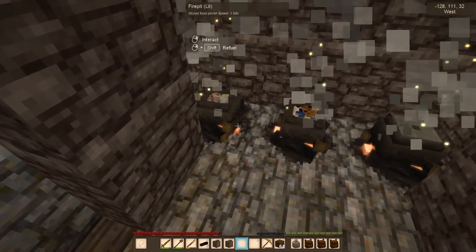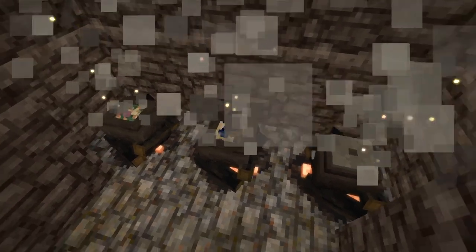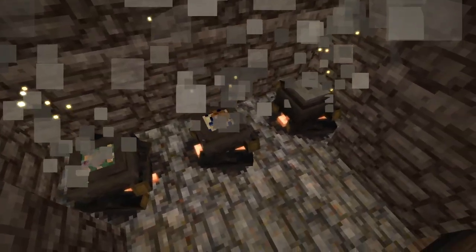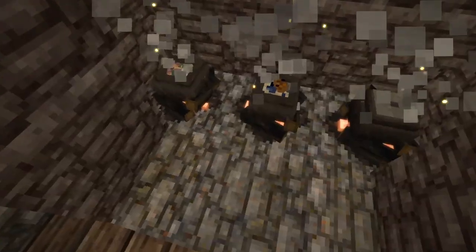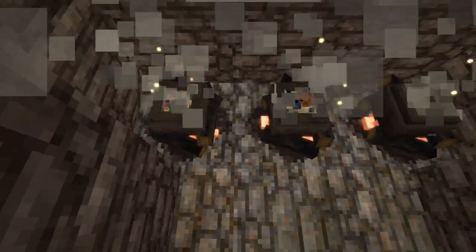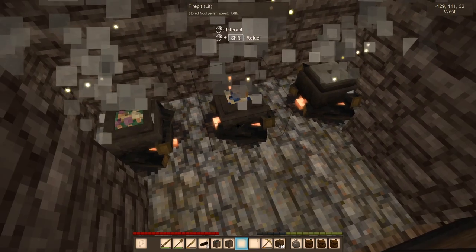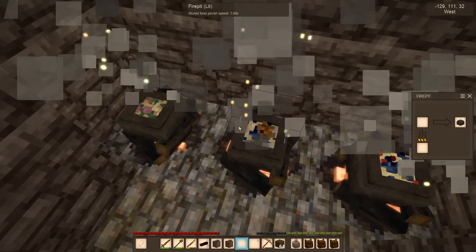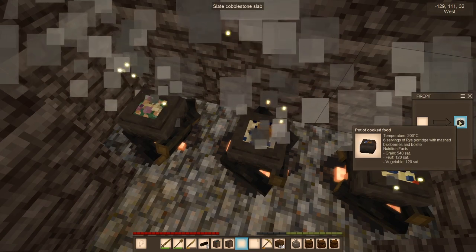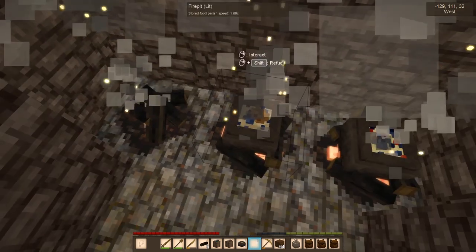Awesome, look at this. I'll turn off the HUD. First of all, the smoke coming off going up there - I might actually change these to stairs so the smoke doesn't come in here too much. But you can actually see the ingredients in there, you can see the ingredients. Food perish speed - food should not be perishing as long as these are hot. They will go bad eventually though.